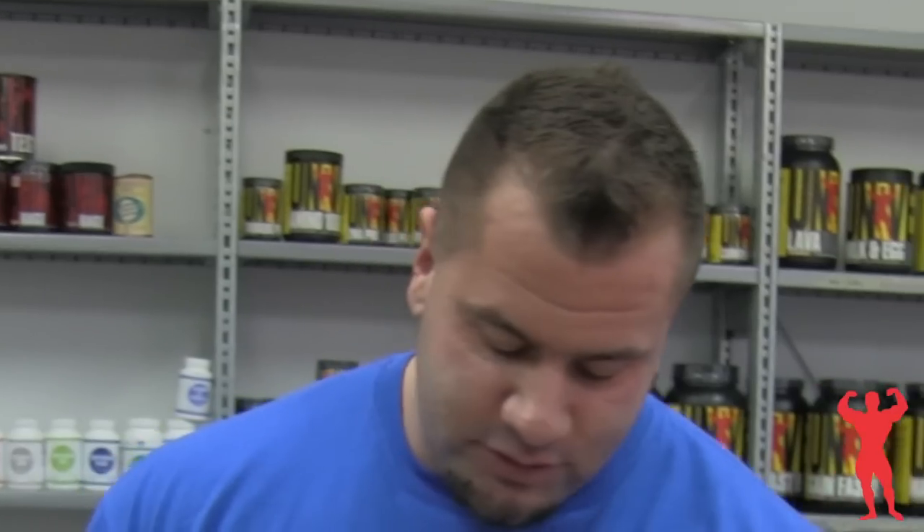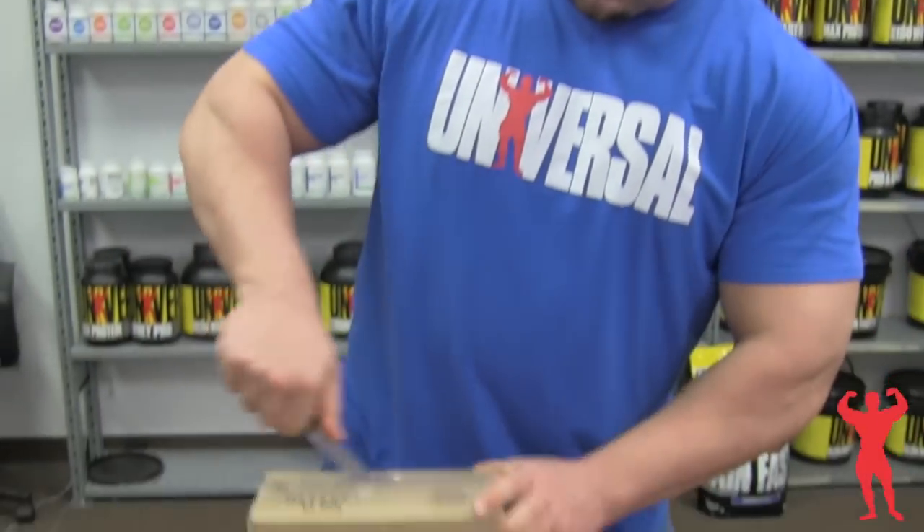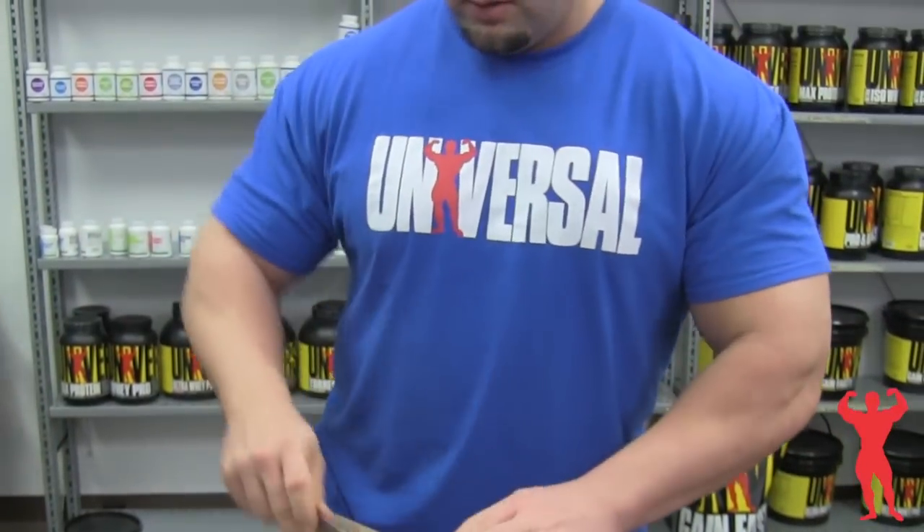What's up guys, this is G6 here at the Universal Headquarters. We just got a new package — probably the new Universal Heather Green t-shirt. Check it out, let's cut this bad boy open right now.